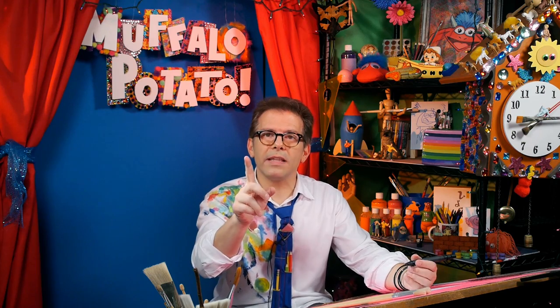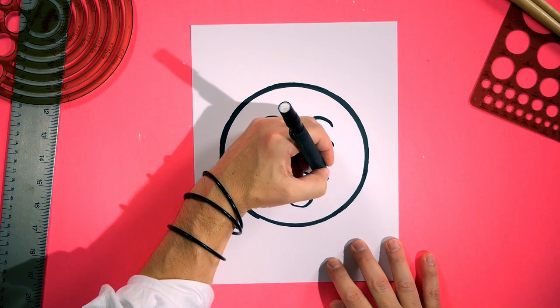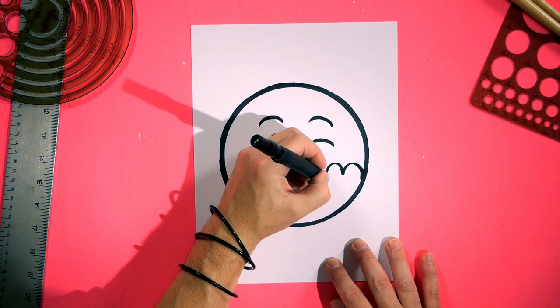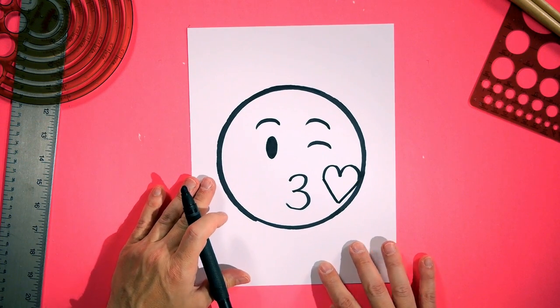The only thing left is he's blowing a little heart. You know how easy it is to draw a heart, Muffalo Potato style — it's a lowercase m with a v attached at the bottom. Let's do a lowercase m like a bird in flight, just like this, and then a v down and back up again. This might be the fastest episode ever! Because you've just drawn the kiss emoji using nothing but numbers and letters.